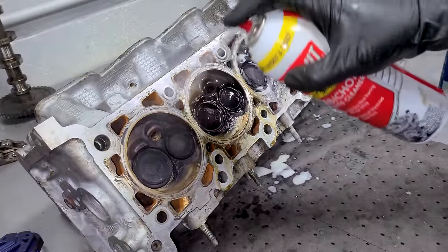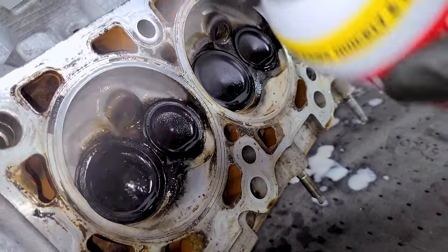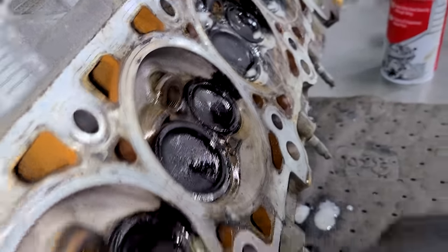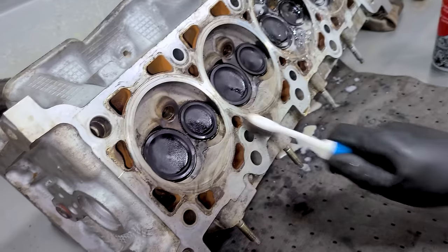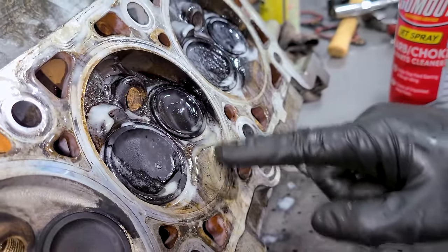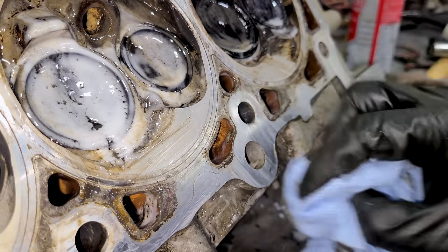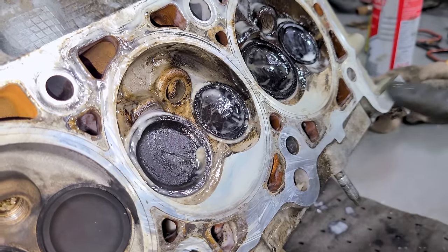We'll try the gasket remover on two of the head surfaces and good old-fashioned carb choke cleaner on the other side. Getting in there and agitating with the toothbrush — the carb choke does a good job at removing some of the gasket material too, it's a jack of all trades. Using the plastic razor blade on the aluminum — want to be gentle here. The gasket remover is helping and it's cleaning up the combustion chamber pretty well, getting a lot of the big chunks off.